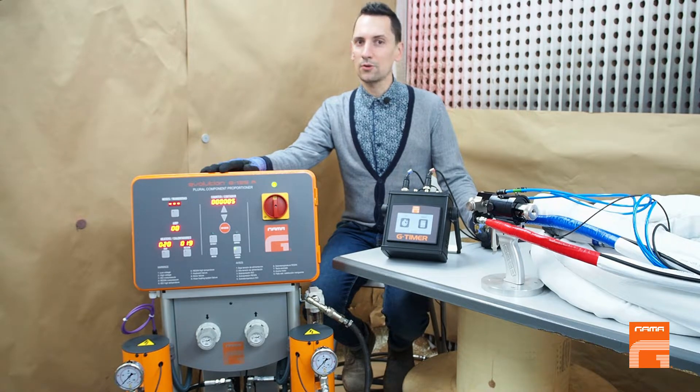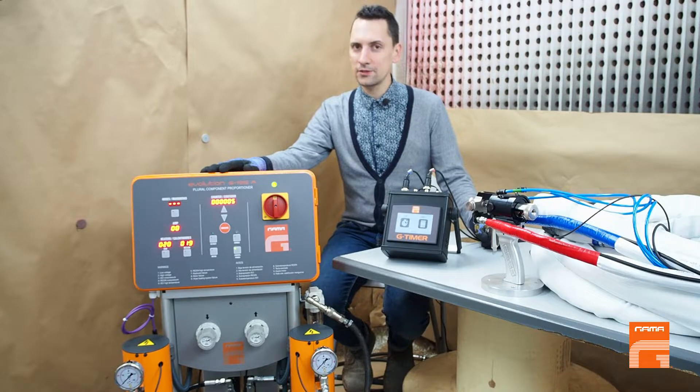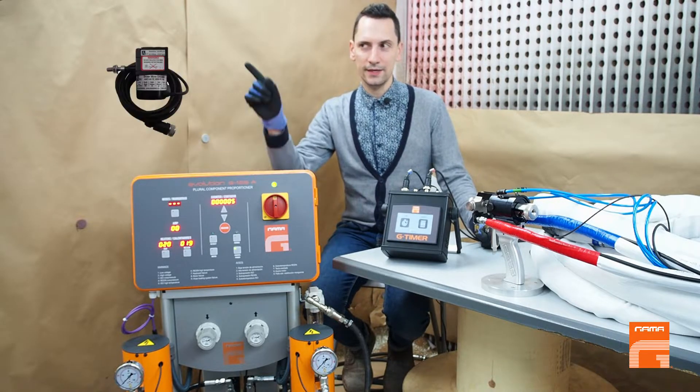We continue our videos about injection control options. In this video I'm going to tell you about control by weight using an encoder device.